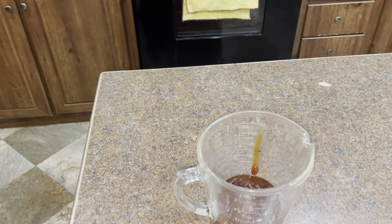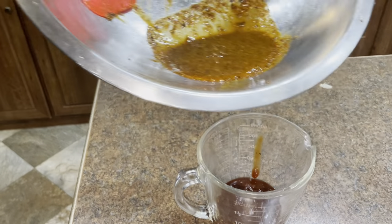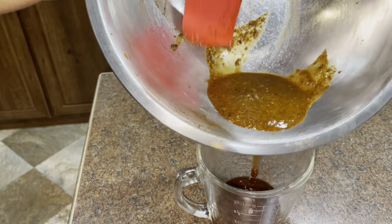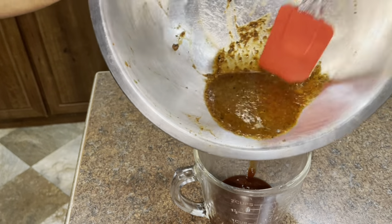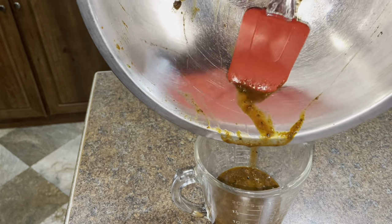I put it in for an hour and 20 minutes to cook. It all depends on how hot your oven gets — you might need less time or more. Mine doesn't get that hot so that's why I cooked it a little bit longer.